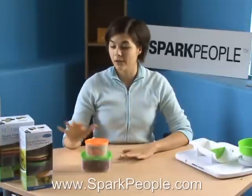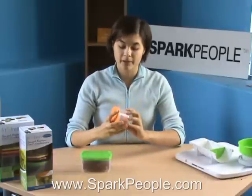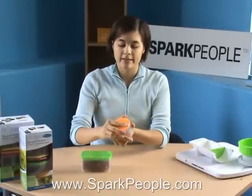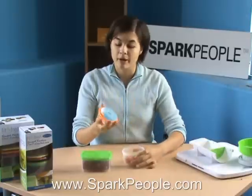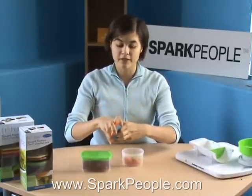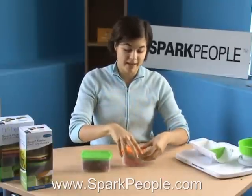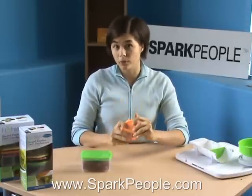The first product is called the Fit & Fresh Smart Portion Chill Container, and these are pretty cool because they come in one cup and two cup sizes with measurements along the side if you want a smaller portion. These can go in the refrigerator, in the microwave, and they're dishwasher safe. The cool thing is that each set of four comes with two removable ice packs that you can freeze, snap in, and then put the lid on and it keeps your fruits and vegetables or whatever you have cold longer.